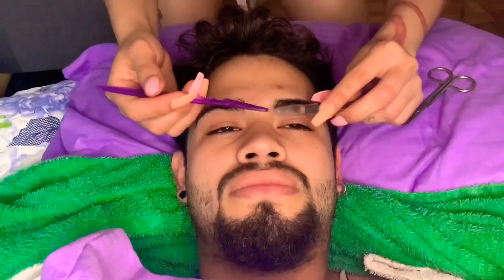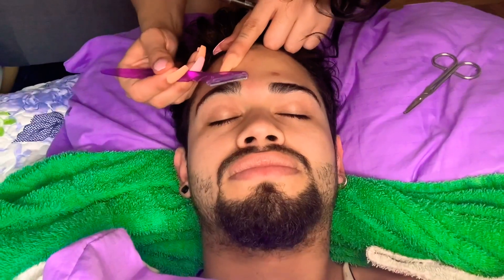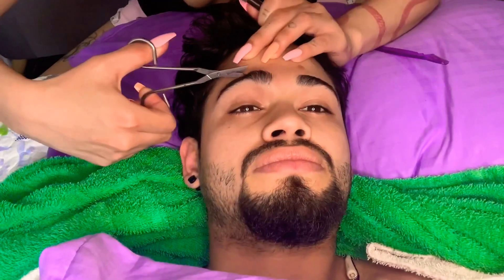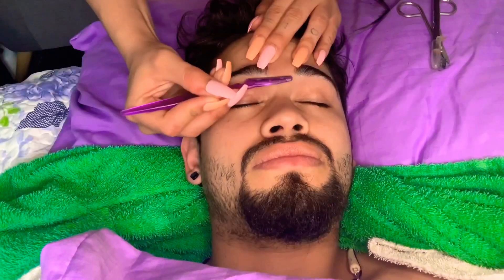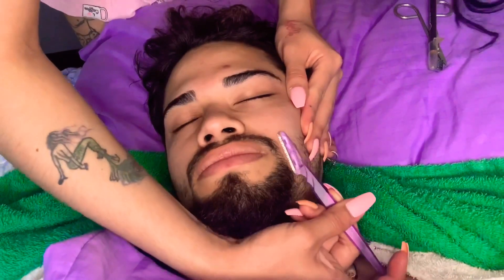Hello guys, so today I'm here with my boyfriend doing his facial. I'm gonna start off by shaping his eyebrows. You can find this in any beauty supply store for no more than two dollars. I'm gonna be using that all over his face, then I'm gonna be cutting his eyebrows since they're long and they're bushy.